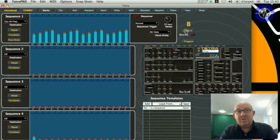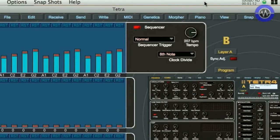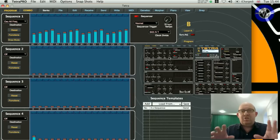Now I'm going to bring in the second layer of the sequence, so now I've got two sequences running independently. That's a really powerful set of tools for modulating all kinds of frequencies, not just notes, and they can be tempo-locked or they can be completely random and independent of each other.